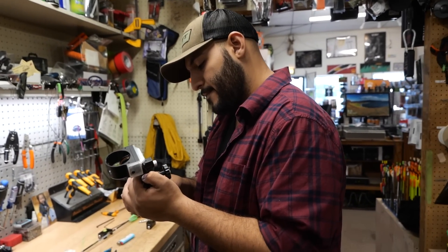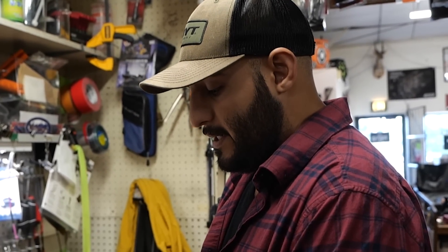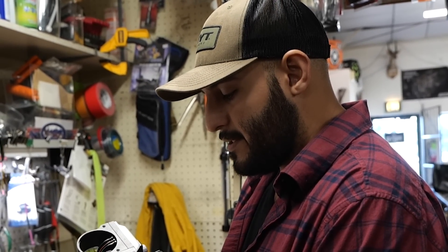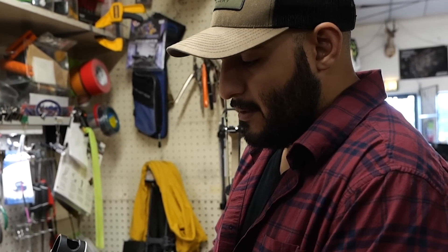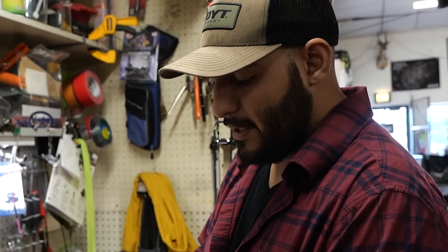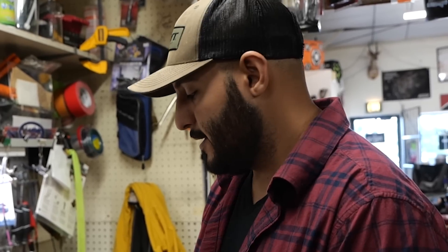We went with the Black Gold three-pin because it's very user friendly and super precise. There's a micro adjustment on there which is great. They also have a really awesome warranty — if anything ever happens you can send it back to Black Gold, they fix it for you and they pay shipping. Really good company.